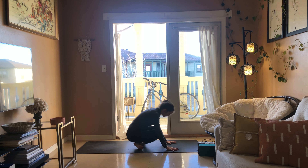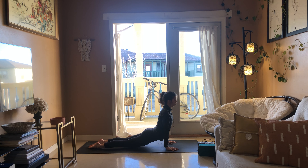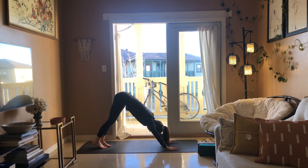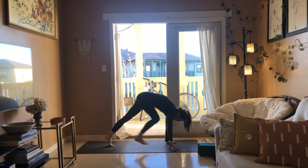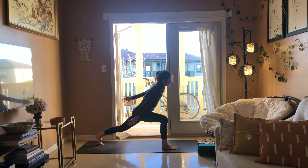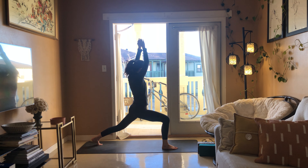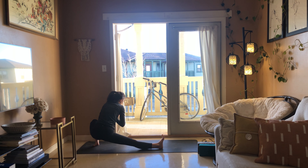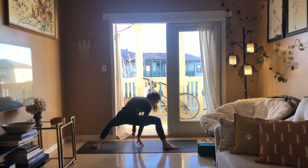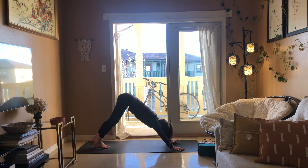Sitting up nice and tall, cross your feet, plant your hands, chaturanga, cobra or up dog breathe in, downward facing dog breathe out. Right leg rises — take the right foot up in between your thumbs, crescent lunge right side, draw the belly in. Warrior two, side lunge, hands come to heart center, shift your hips over to the left foot.